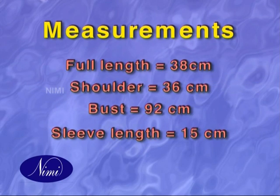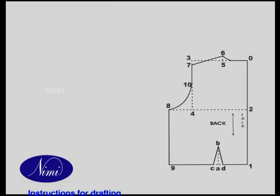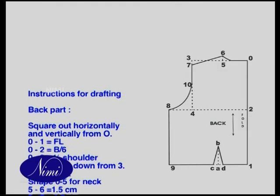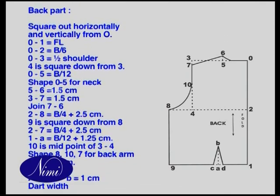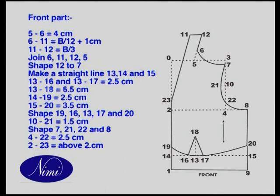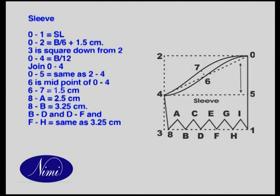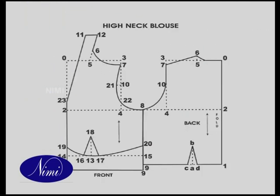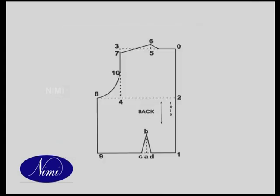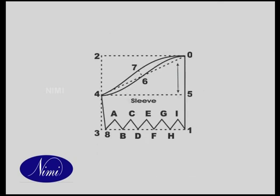Measurements. Materials. Instructions for drafting. Draw the drafting of high neck blouse — back, front and sleeve parts — on the brown sheet.